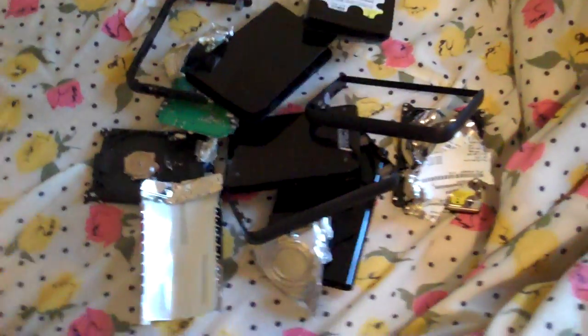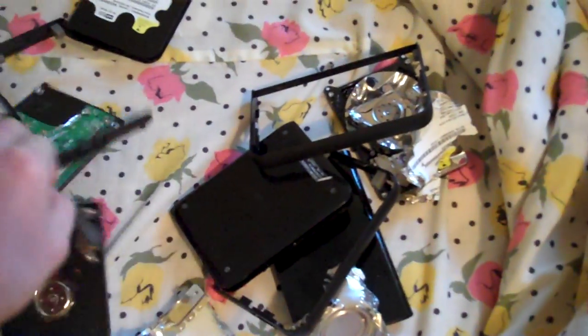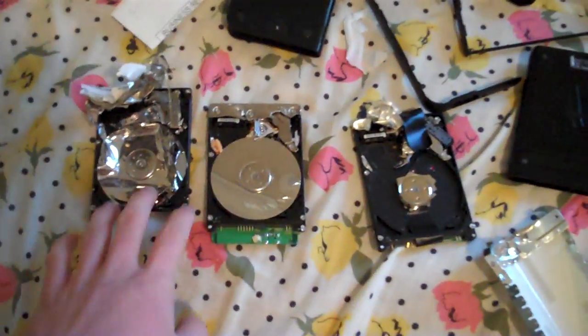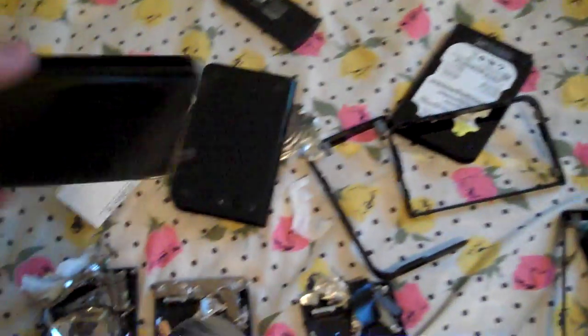I've had some experience with the passport so far. I have one connected to my computer right now, and I've had a couple of passports. All these were manufactured on the same date. The newer one with the micro USB port — the one that's crappy and always comes off — is this one. And these two are right here, and I don't know where the other one went.